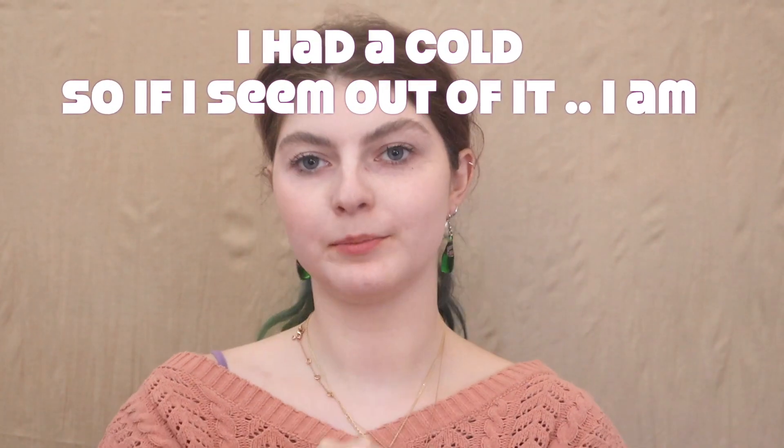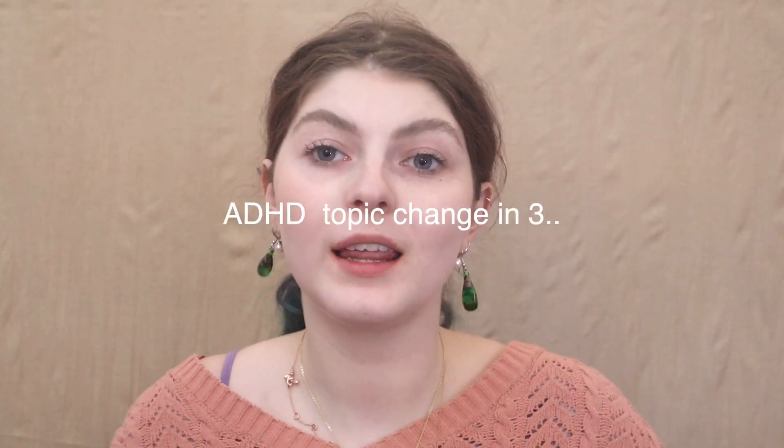Hello everybody! So today is another inspired-by video. I've wanted to do this look for a really, really long time. I feel like it's okay to recreate other people's art — it's okay to be inspired, and that's why we're doing this inspired-by series: to show the world it is okay to be inspired by others and just do what you love.